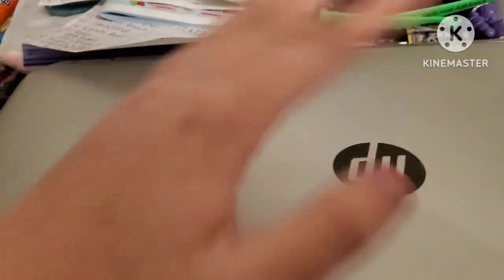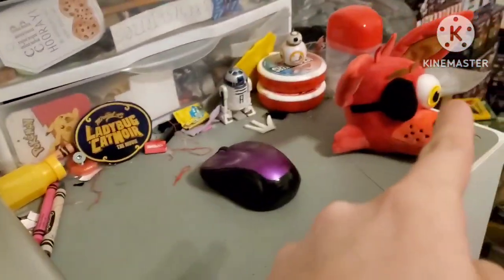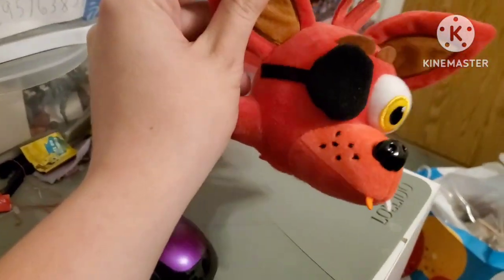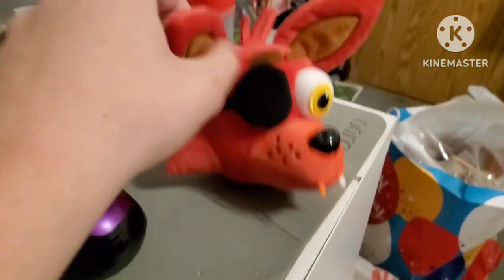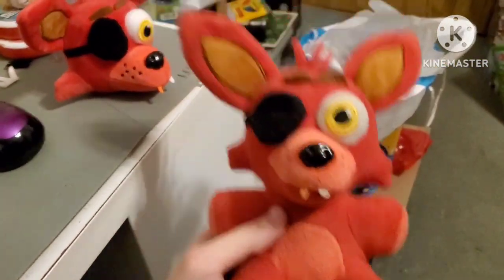Hey everyone, welcome back to another custom plush review. Before we get into it, ignore the decapitated Foxy head — I'm using his body for patterns for another custom. But anyways, this is a duplicate, by the way, this is not my original. Just to show you guys that my original is okay, my original one is right here. All of these customs were made with duplicates, all my originals are intact.